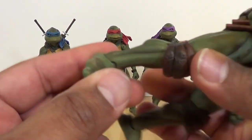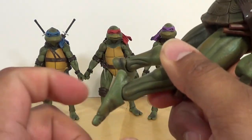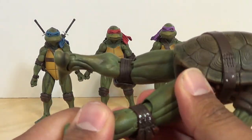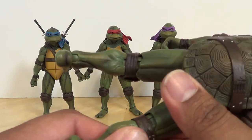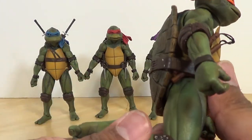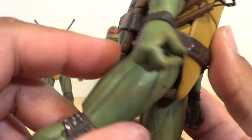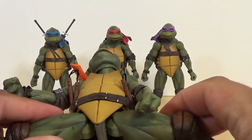Let's go over the articulation. At the bottom you've got ankle articulation going back and forth — the peg is in the foot just like Marvel Legends, so you can spin it around. The knees are double jointed, but you're limited by the knee guards. Be careful with the joints — maybe give them a little heat to free them up. You can get a little bit over 90 degrees. The knee pad stretches along with it and covers up the joint very well. The legs can go forward, and you're limited going back due to the shell. You can get a full Van Damme split on these guys.